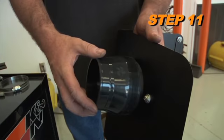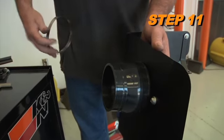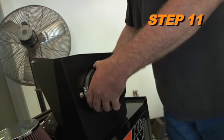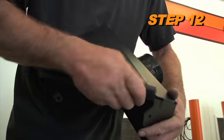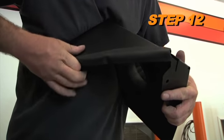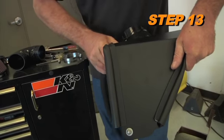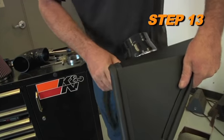Install the provided silicone hose, part number 08050, onto the filter adapter and secure with the provided hose clamp. Install the shorter edge trim onto the heat shield — some trimming may be necessary. Install the larger edge trim onto the heat shield and trim off any excess.